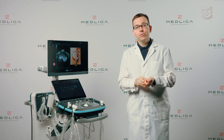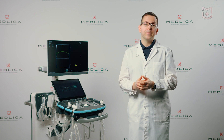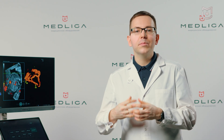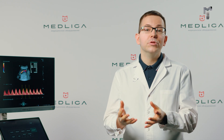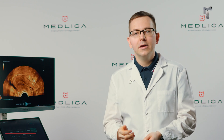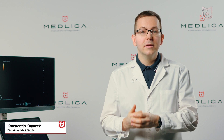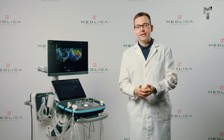In the following videos, we will demonstrate the unique features and options using case studies of patients. Leave your questions about the system, its configuration and price in the comments on YouTube, where you will also find the contacts of the Medliga company. Our staff members will help you to purchase and maintain the system, as well as equip your imaging room. Subscribe to our channel, click the like button, and good luck in your work!